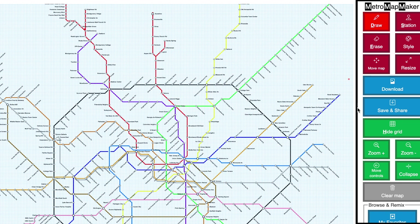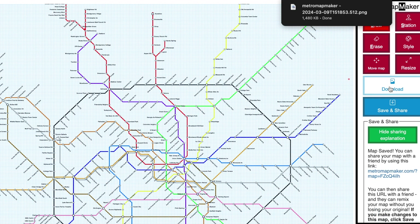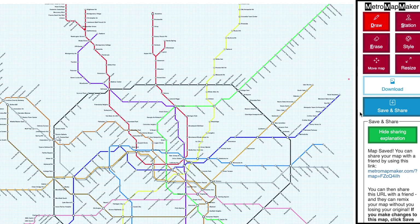When you're happy with your map, be sure to click Save and Share to save your map and get a unique URL that you can share with friends. You can also click the Download button to download your map as an image — this gives you a PNG file, and if you've clicked Save and Share it will download a print quality map too.